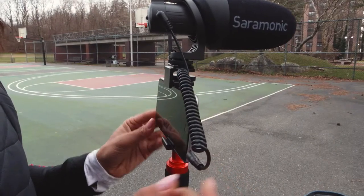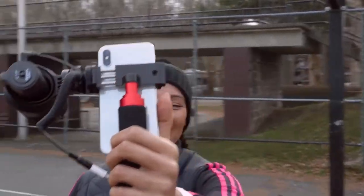The CamMics are ideal for content creators as well, capturing interviews, YouTube videos, vlogs and more. They're extremely easy to use right out of the box with plug-and-play operation.